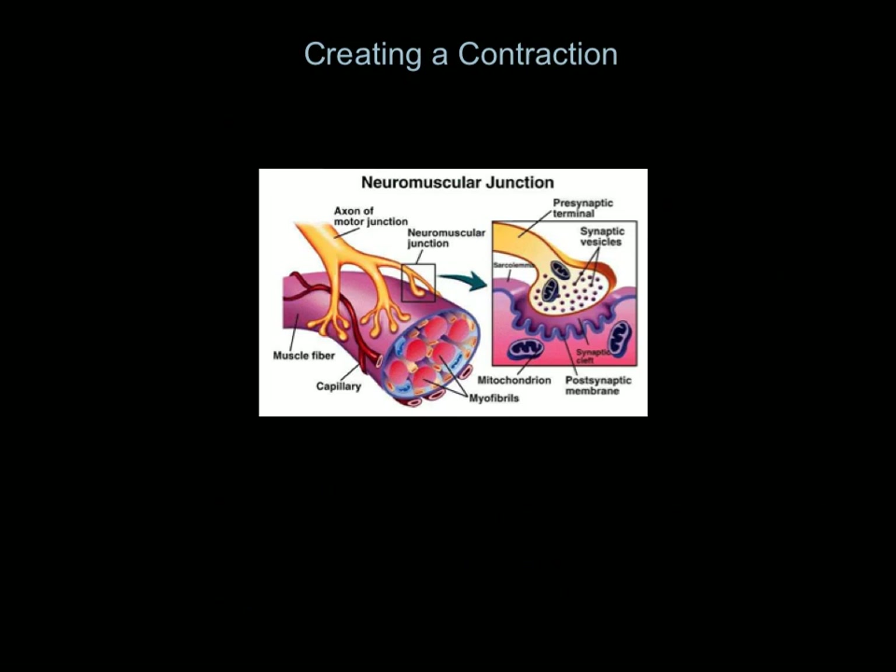Here is a blown-up picture showing more detail. This is the neuron coming down here; these little finger-like structures are the motor end plates; and this big circular thing is the muscle fiber. Muscle fibers are made up of smaller units called myofibrils, but this big cylindrical thing is the muscle fiber. So if this muscle fiber is going to contract, the impulse comes from the cell body, down the neuron, into the motor end plates, and that stimulates the muscle fiber to contract.